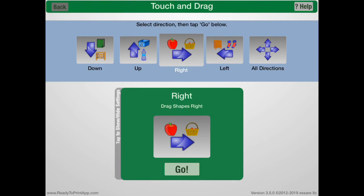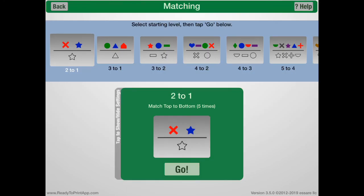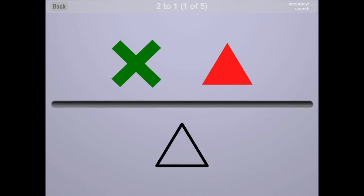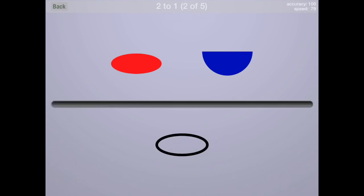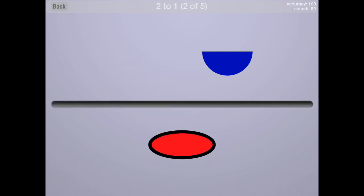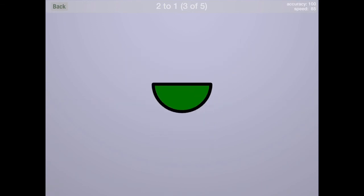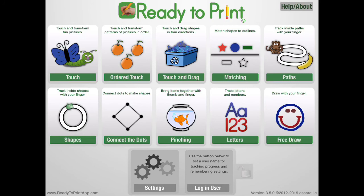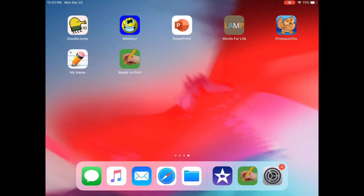Another thing that we have is matching, which is great for kids that are just working on matching different shapes, and it works on dragging and gets them looking at what they're doing. They can just drag the shape down to the outline at the bottom to show that they're visually focusing on which shape they should be touching and then moving it down to where it should be. And that's pretty much it.